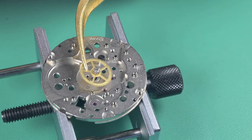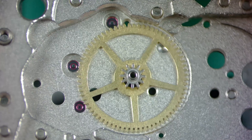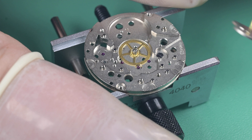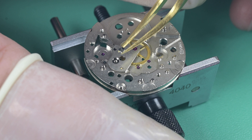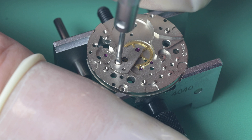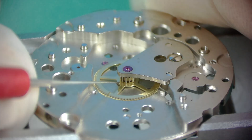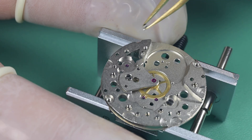We begin assembly of the actual movement, starting with the center wheel. We lubricate both sides of the center wheel with HP 1300. Next we install the center wheel bridge, making sure it gets set into place — once it found its home, it just dropped straight down. Then we put in the one center wheel bridge screw. One thing I like to do on all movements, even though I didn't adjust this, is check end shake — this is final assembly, and to my eye that looks perfect. You just want a little bit of movement in there, not a lot.